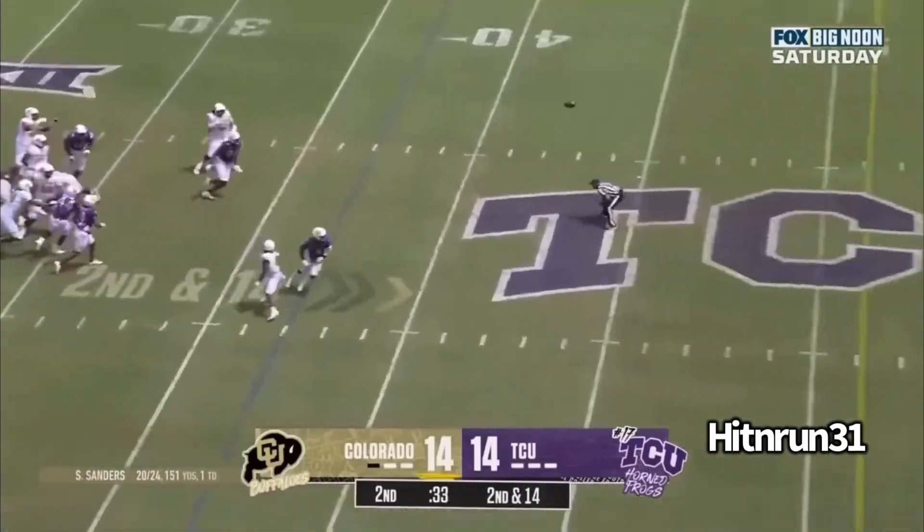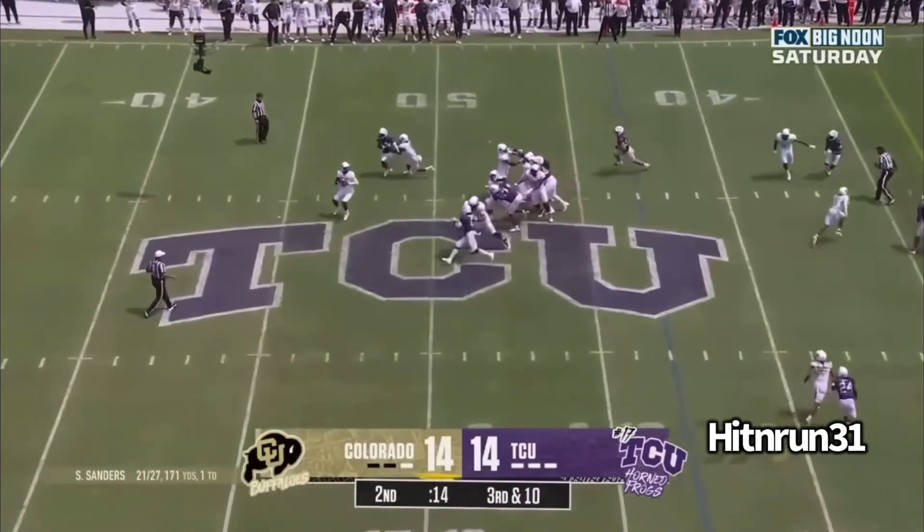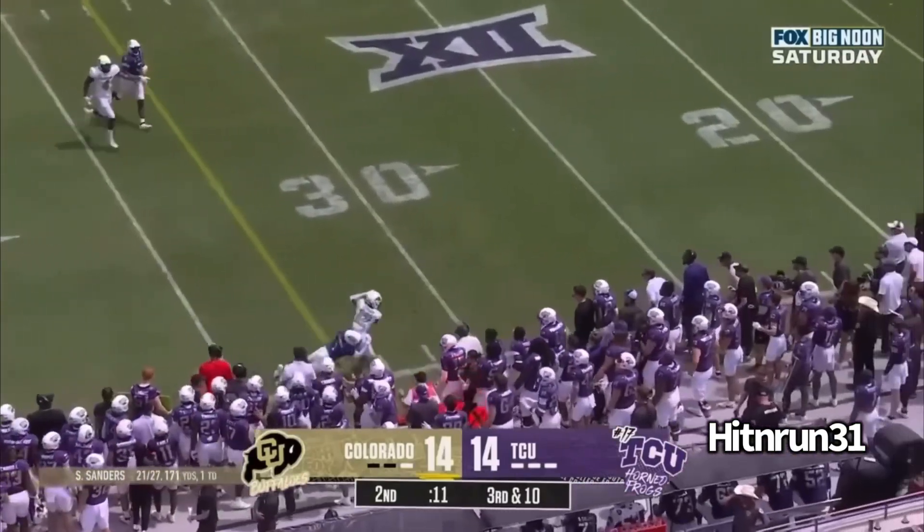He sees the pressure coming. He's going to step into the throw. He knows he's going to get hit and deliver. Great throw. Now you'll see his accuracy — third down. Everybody knows where the play is going, but look where he places the ball. He's going to place it outside, allowing him to turn up and get the first.